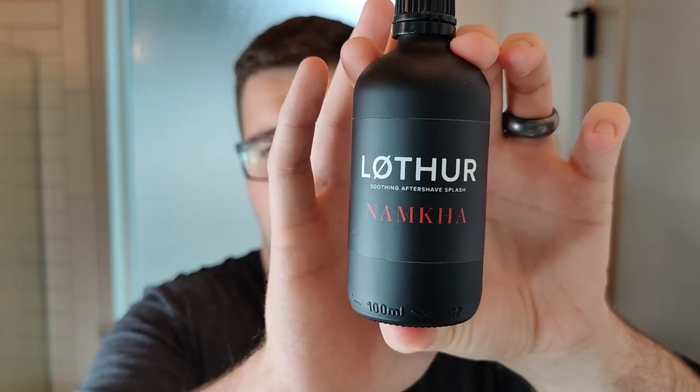I expected as much anyway. The good thing about this release is it finally lets him release his aftershave splash. This is the Namka aftershave splash. I've had the privilege of testing this aftershave splash and it's very good, so we're going to use that today.